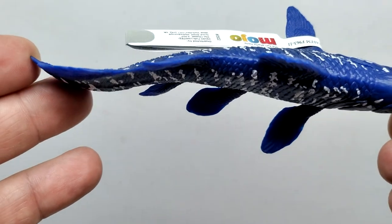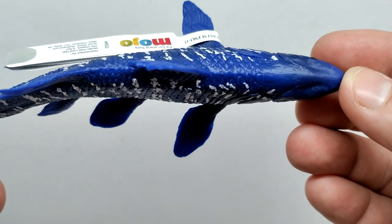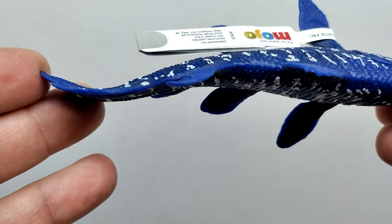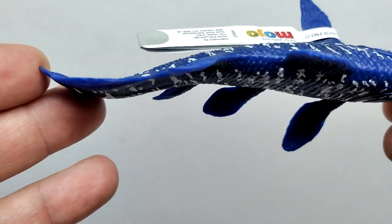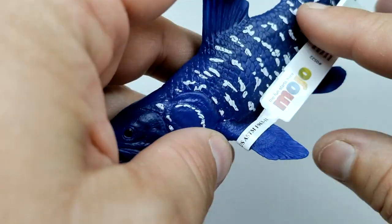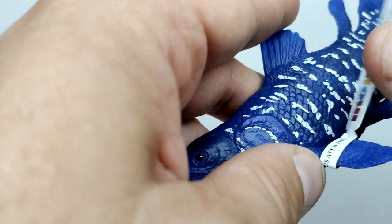The fish doesn't have a whole lot going on as far as the pose, but you can very clearly see it's just swimming along. The front part of the coelacanth is fairly straightforward, but as you lead back you can see that really nice curve where the coelacanth is clearly swimming. I still have the tag on here - let me pull that off really quickly.